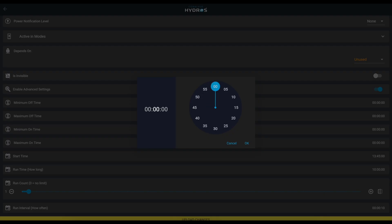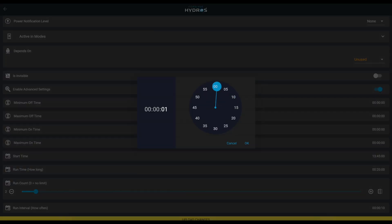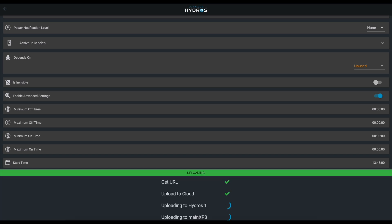Then we make it run for 20 minutes, run it twice, and the run interval is about four hours as well. Upload the changes — done. Now you have two outlets: the feeder runs at 13:55 for 10 minutes, and the stirring pump starts at 13:45 and runs for 20 minutes. That's it — you're done.